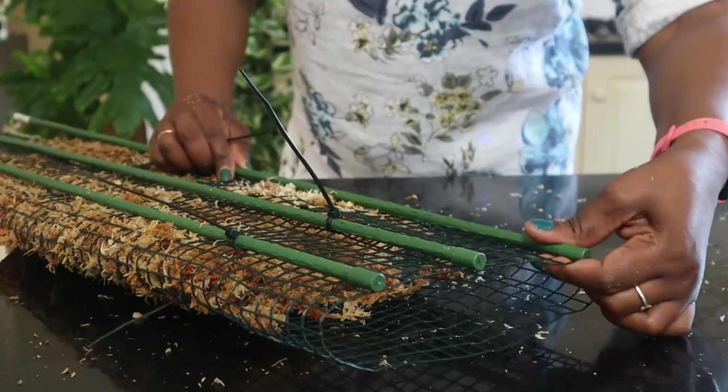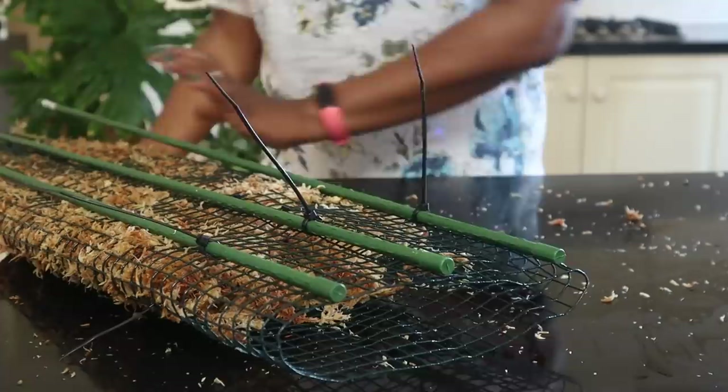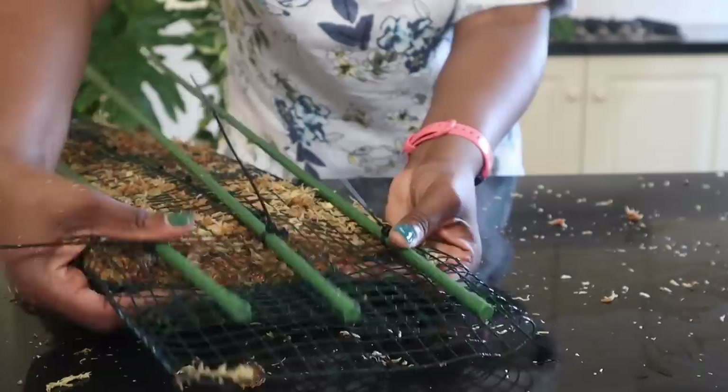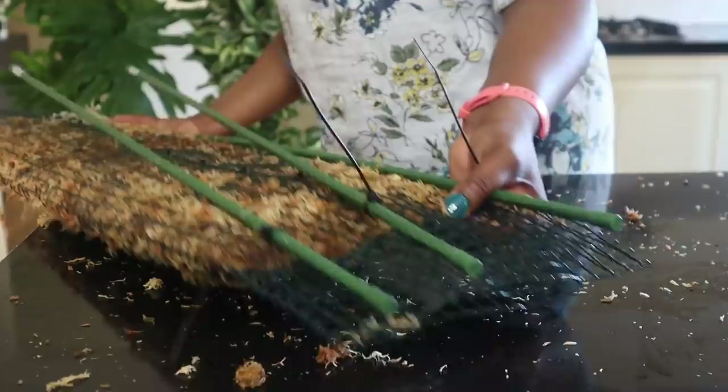So that's what this now looks like. I'll make sure I've got all the moss in there and squeeze that wire mesh together at the bottom so that my moss isn't falling out.